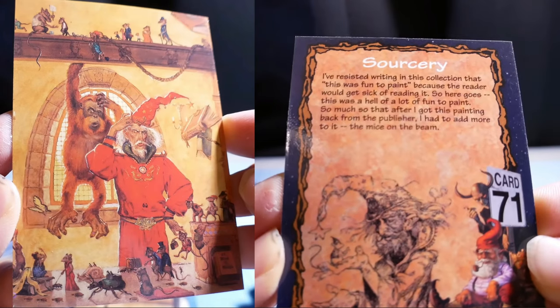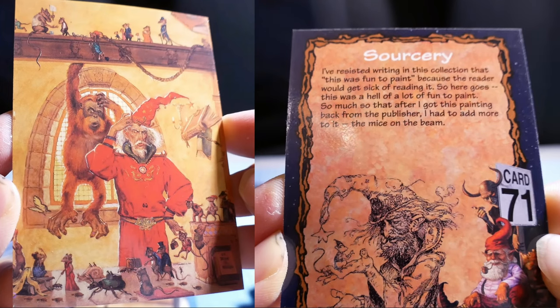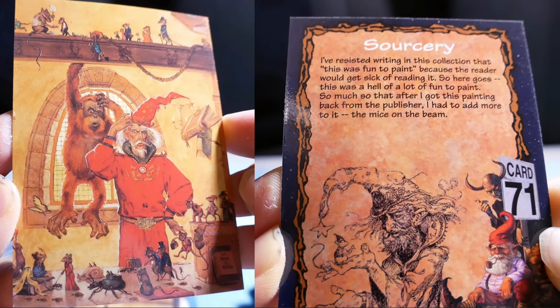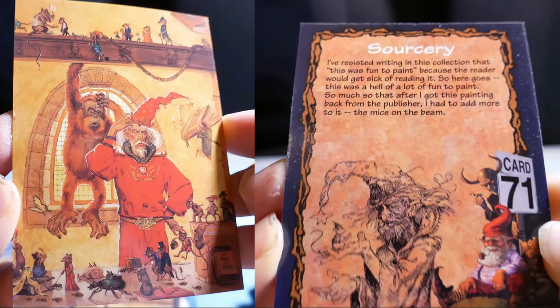Sorcery. I've resisted writing in this collection that this was fun to paint because the reader would get sick of reading it — so: this was a hell of a lot of fun to paint. So much so that after I got this painting back from the publisher, I had to add more to it.